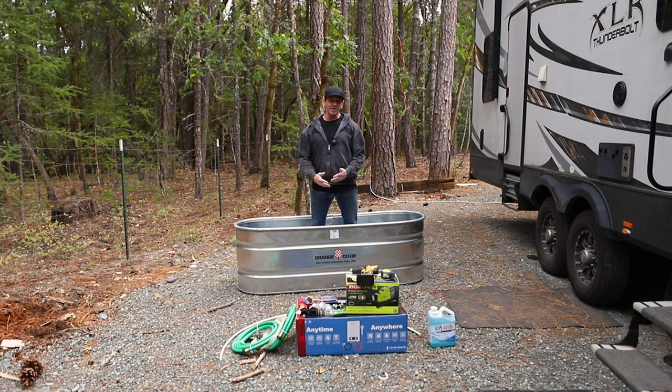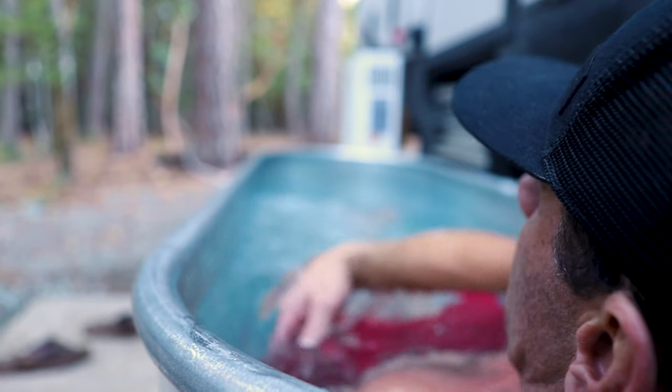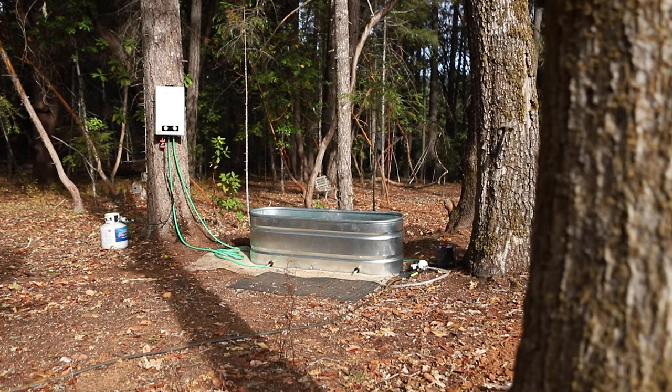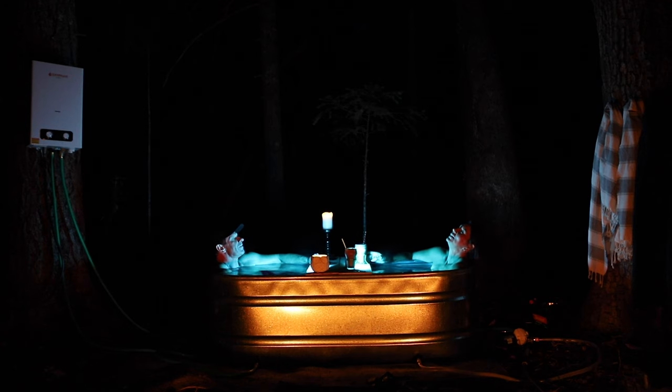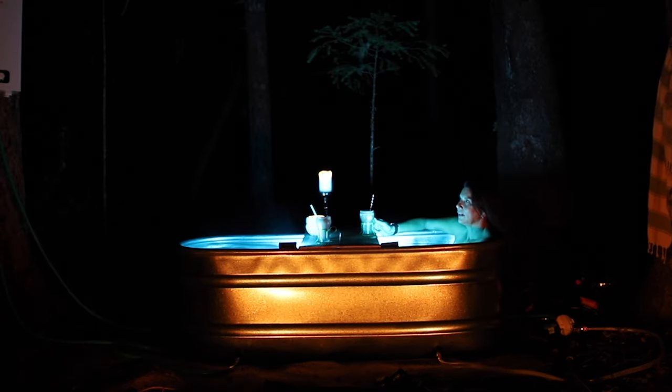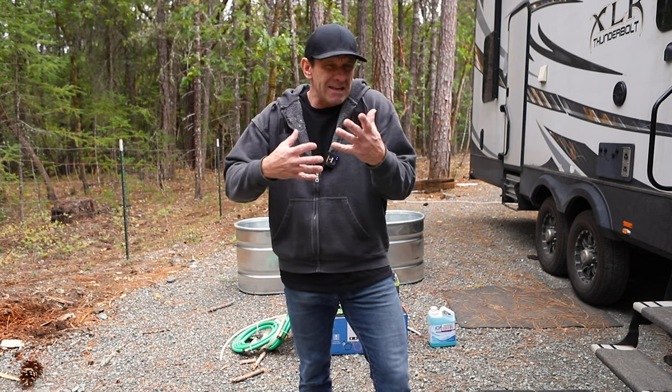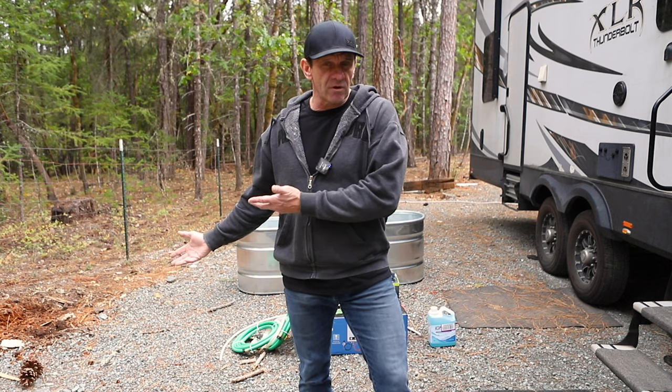Today I'm going to share with you how to turn all of this into a hot tub. Hopefully you're looking at a nice shot of Leela in the hot tub in a forest. I'm just a regular guy and I don't know how to do this. The stuff online isn't super specific, so I'm just going to take you guys with me on this journey and see if we can turn this into a hot tub for under $600.